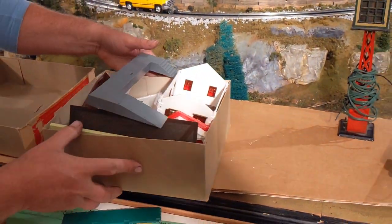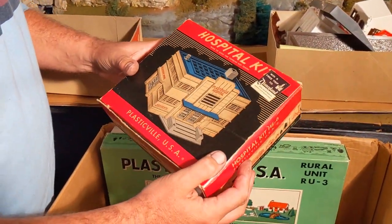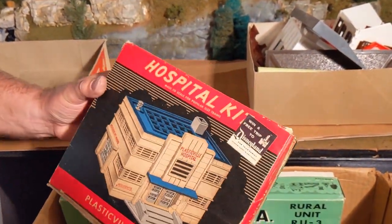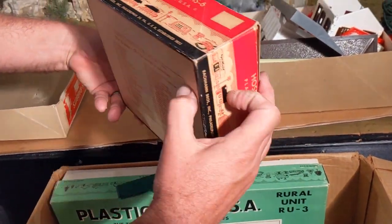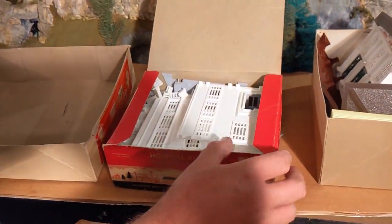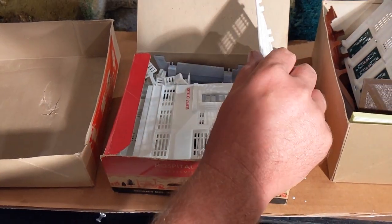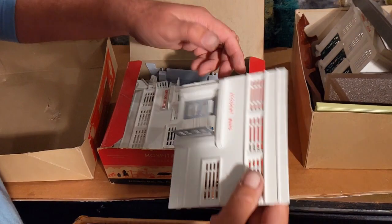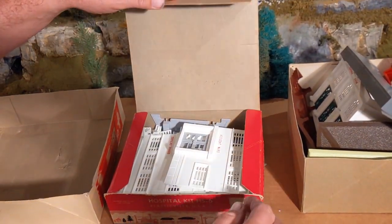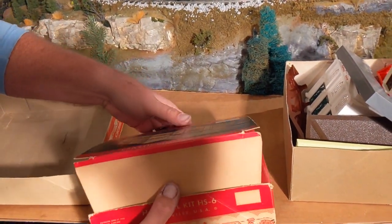We've got the hospitality kit here. Look at what a great shape that box is in — there's even a trip to Disneyland contest on it. I wonder when that contest ended, probably about 30 years ago. Let's take a look inside. It looks to be the hospital — it's got all the doors on it and stuff. Really nice condition, super clean. You could tell this was never really taken out of the box, and the box has been closed for the last 30 years. That's a pretty good treasure.